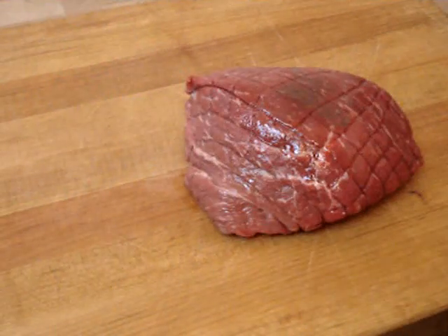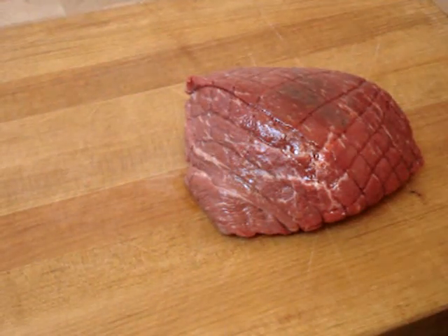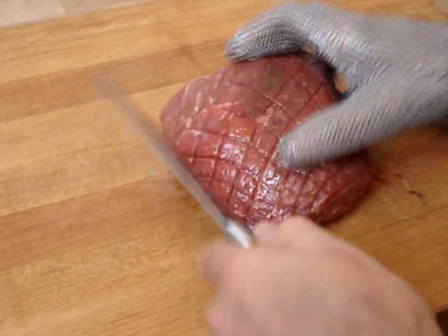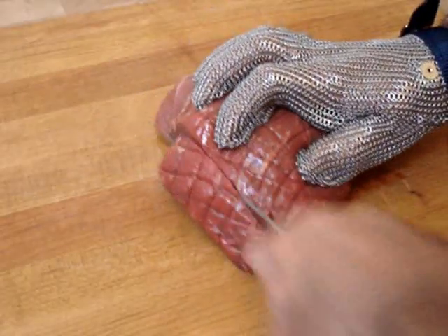I'm going to cut up this piece of round steak. I'll show you very quickly why you need one of these gloves when you're butchering. I'm going to cut this steak — it's going to go on the grill. Just some chunks.